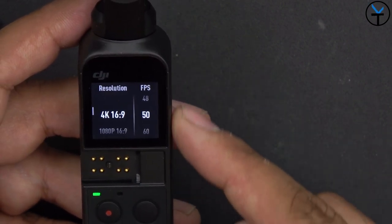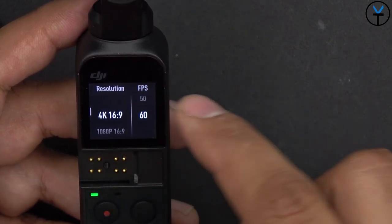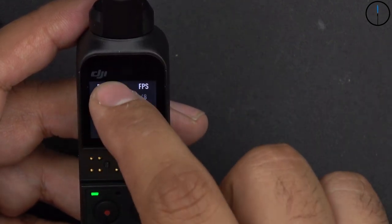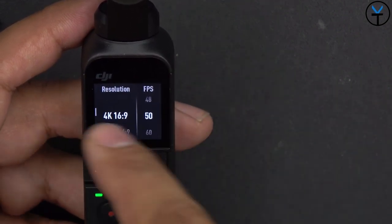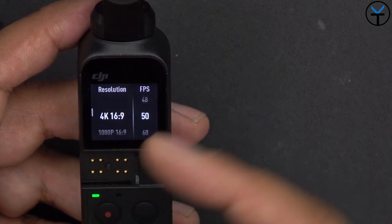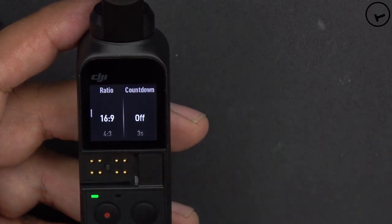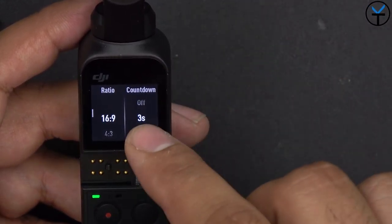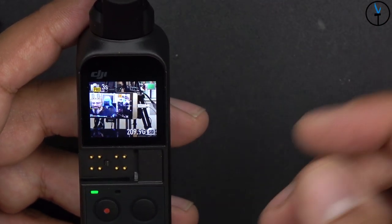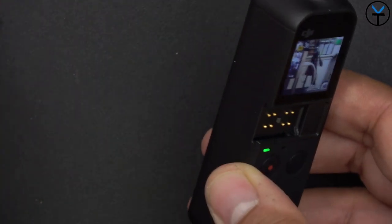You can customize the video resolution — up to 4K at 60 frames per second, or stay at 50fps. You can also shoot 1080p at a 16:9 aspect ratio. In photo mode you can change the aspect ratio and set a countdown timer so you know exactly when the shot will be taken, which also helps reduce hand shake.